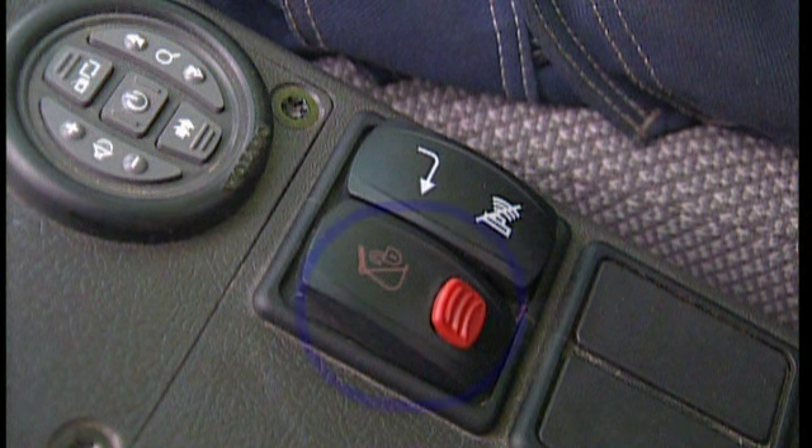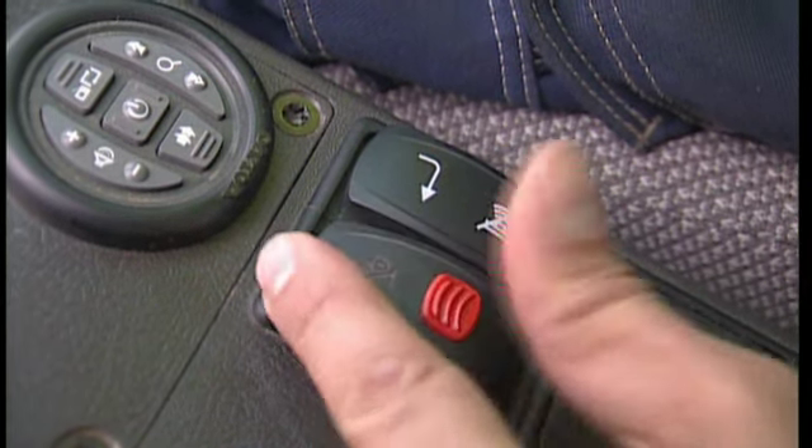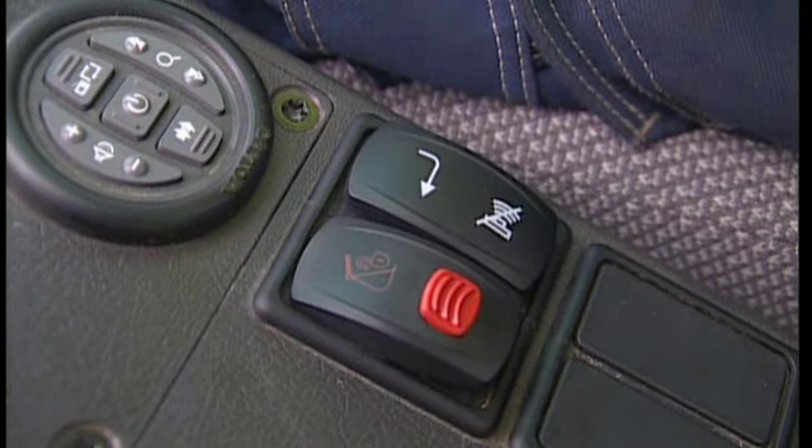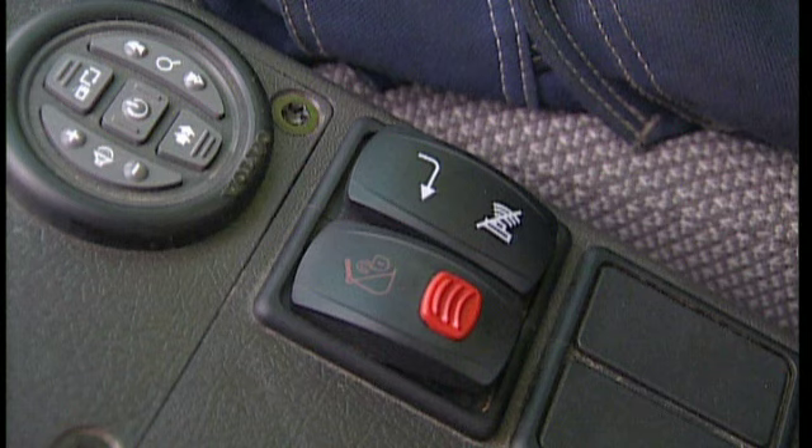Press the safety switch in the cab to operate the hydraulic cylinder. This opens the wedge under the front pin. As this is a safety switch, you must first press the red knob on top of the Quick-Fit switch to be able to press the main switch down. As the operator, make sure the switch is always intact and functional.